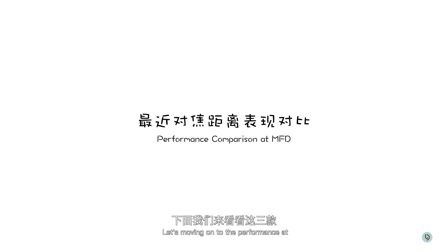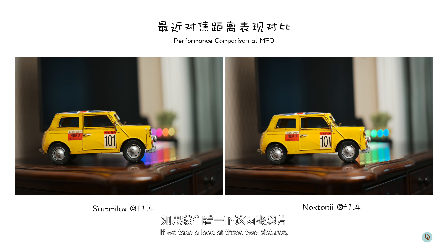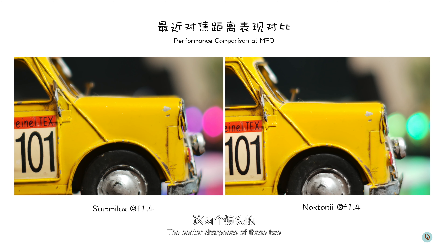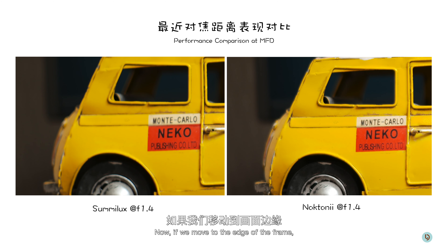Now let's take a look at how the Summilux performs against the Nocton at f2. I have to say that the vignette in the Voidlander really started to bother me. Zooming in to the center, the performance of these two lenses is pretty much neck and neck. Moving to the edge of the frame, both lenses perform much better than the Summilux, and again the vignette in the Voidlander is much more apparent.